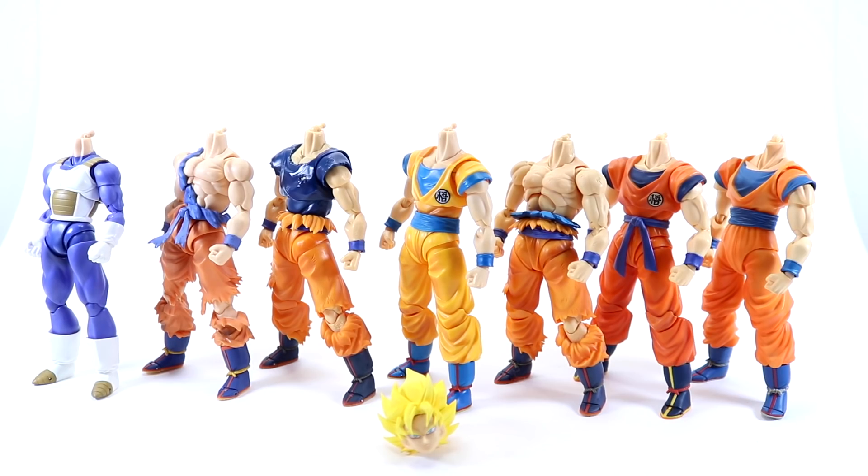We don't get too much in terms of accessories — it's kind of your bare bones basic Goku hands, and of course the new faces to accompany the new head sculpt. No energy effect, but for the price point I'm definitely okay with that.